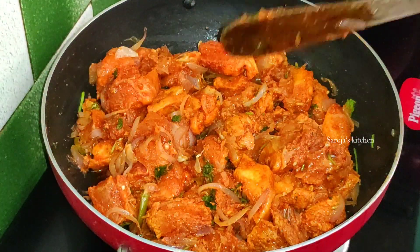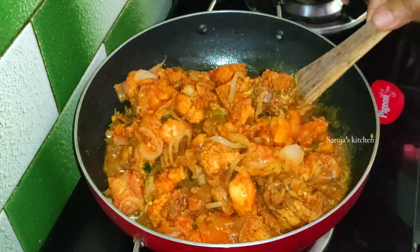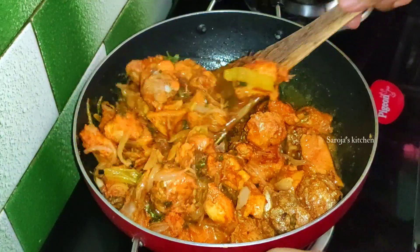After it, let them roll into the oil. When you make it, make it dry. Once the water is dry, it will be dry.